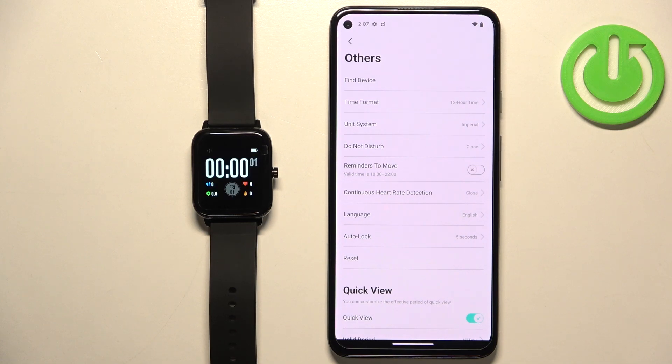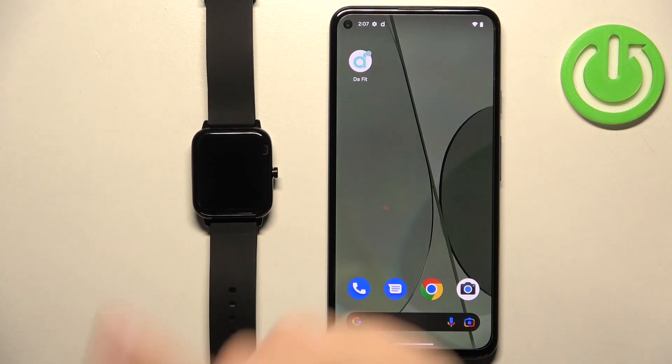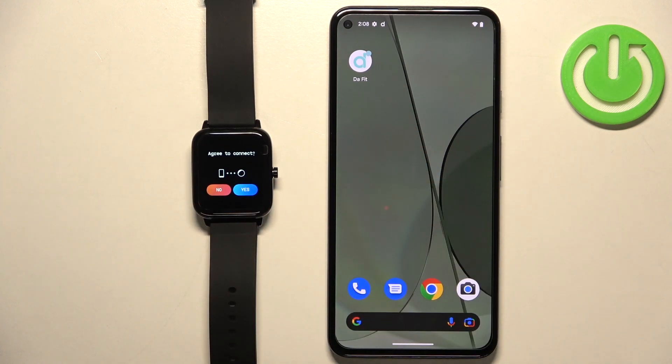After a second or two, your watch should be restored to the factory default settings. Now you can close the application, and that's how you factory reset this watch by using the phone application.